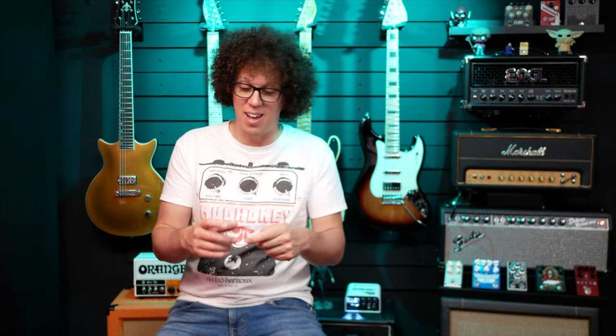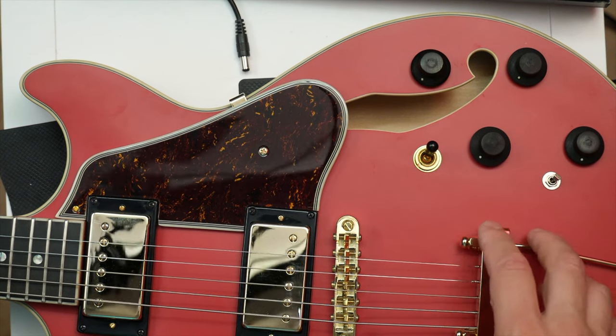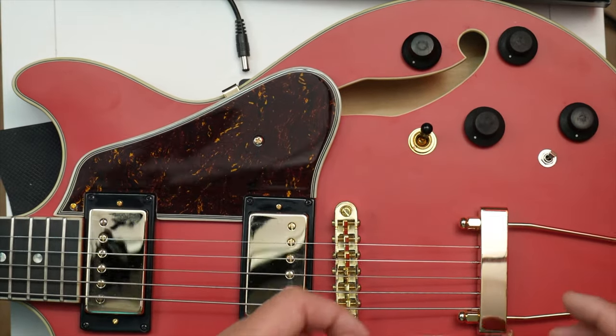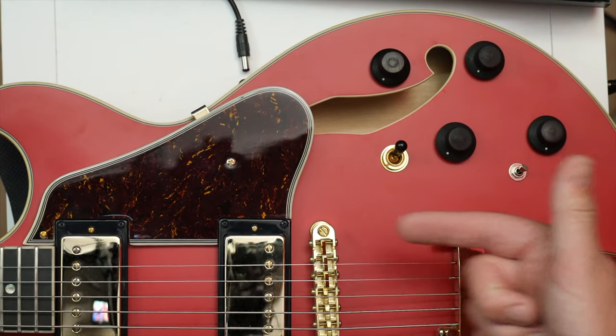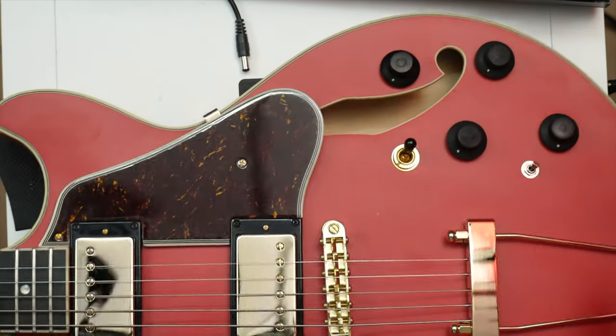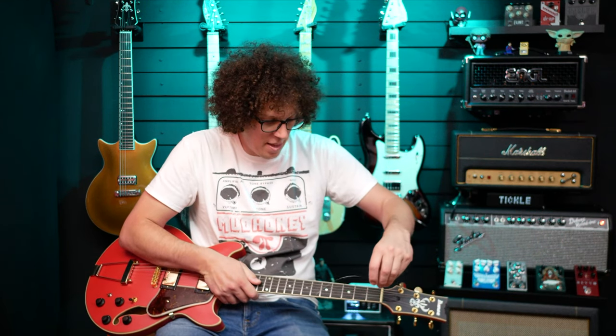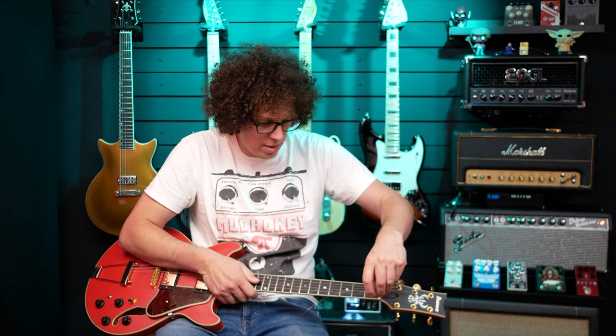The fact that I've just broken a string shouldn't be seen as a fault in the guitar — I've been playing it a lot. It actually gives the opportunity to show how to change the string, because it's not like a regular tailpiece as on a Les Paul. On a Les Paul you have to feed the string all the way through; on this one it's just slots, so you can slot the string in behind and then feed it through like you would any other guitar. That means it's quicker, but the string can fall out if you don't keep it under tension.